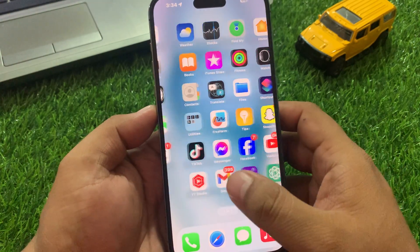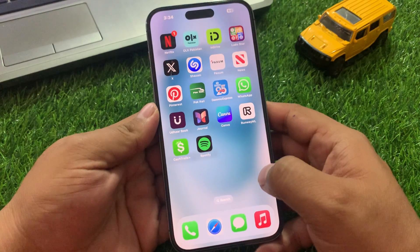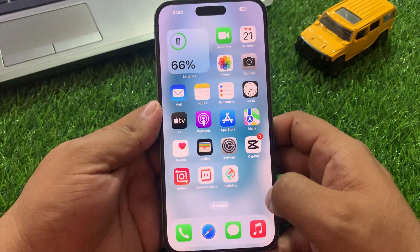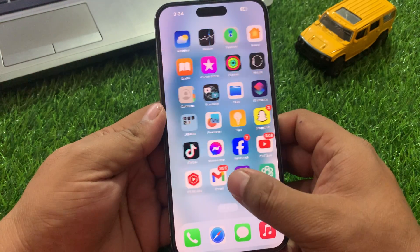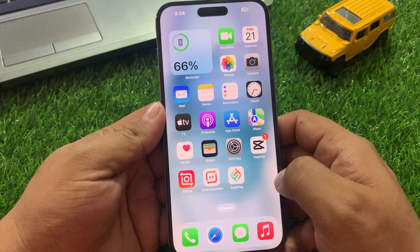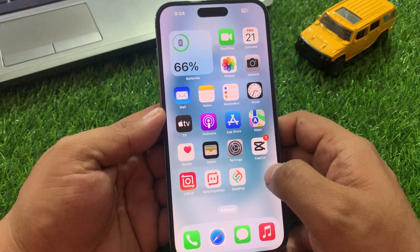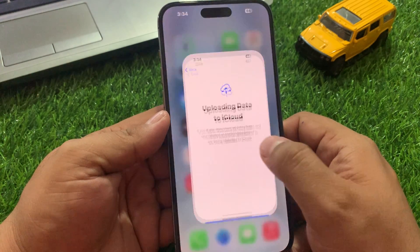Hey guys, welcome back to my YouTube channel. This is Bilal and you are watching Bilal Mobile's RYK YouTube channel. In this video, I'm going to show you how to fix Bluetooth not working on iPhone 15, 15 Plus, 15 Pro, and 15 Pro Max. Without wasting your time, let's start. Before we start, please subscribe to my YouTube channel and press the bell icon for more informative tech videos.